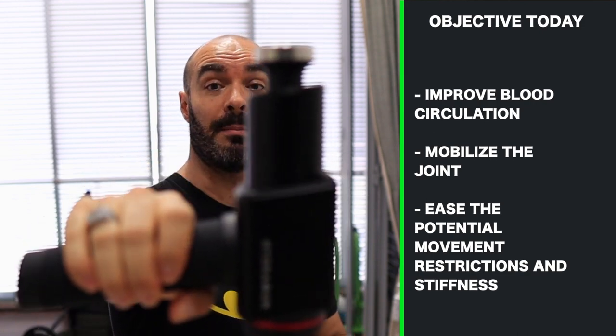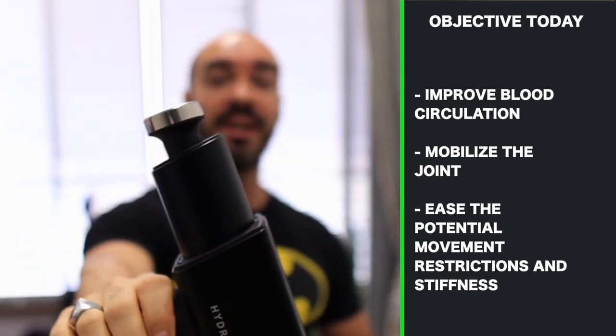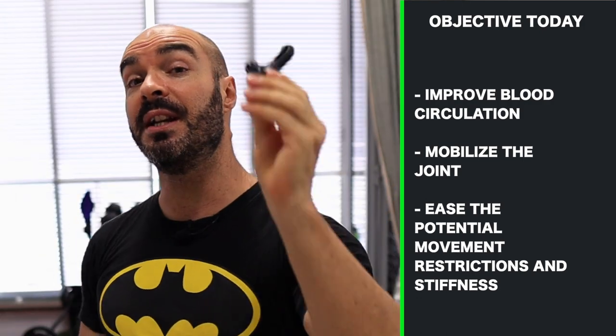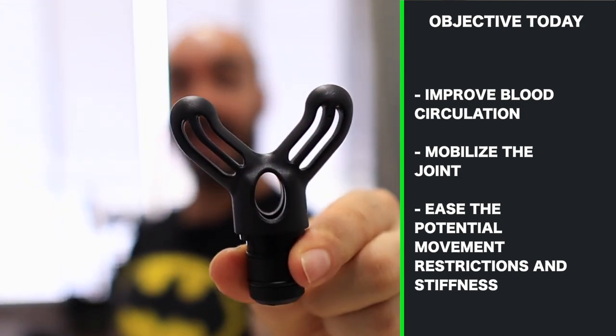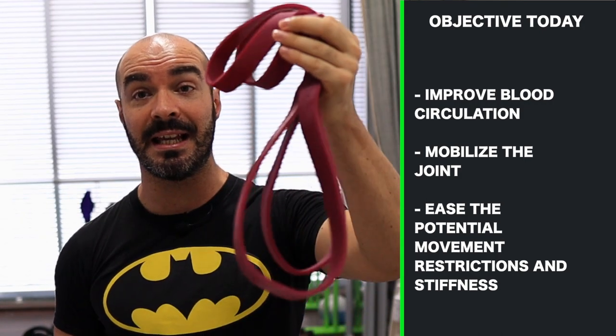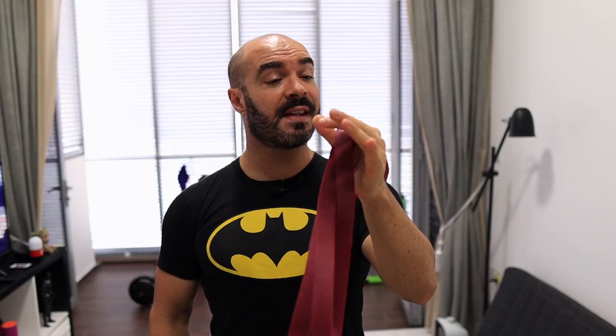For today's technique you're going to need two things. Obviously you're going to need your massage gun — today I'm actually using the Hydro Gun. We're going to need the massage gun with the flat shape head first, then we're going to need it with the fork shape head, and you are also going to need a loop band. The loop band that I'm using today is a medium tension loop band.